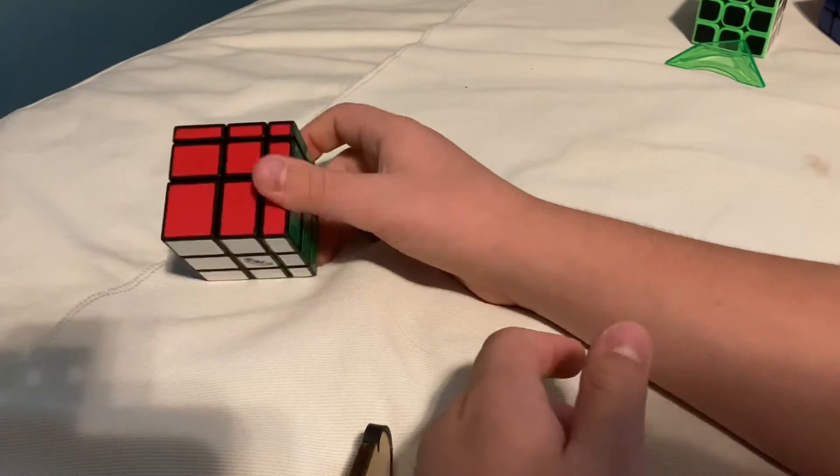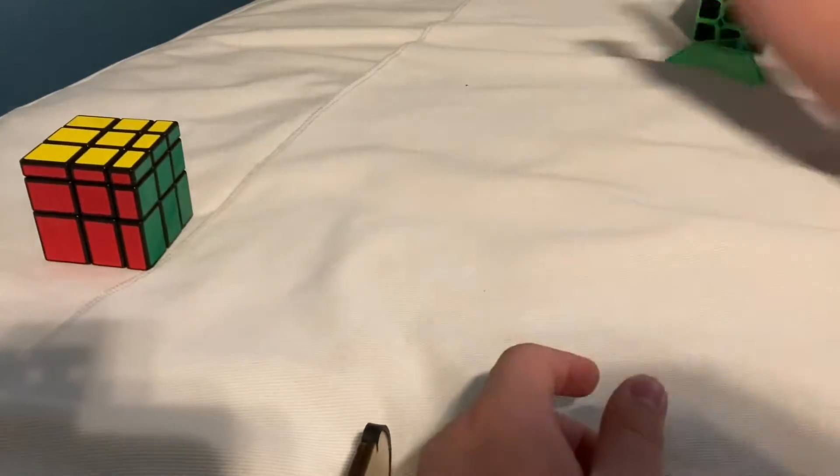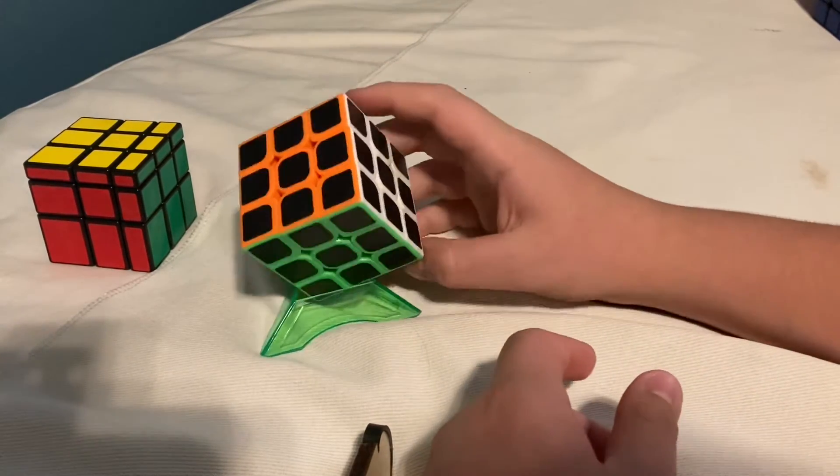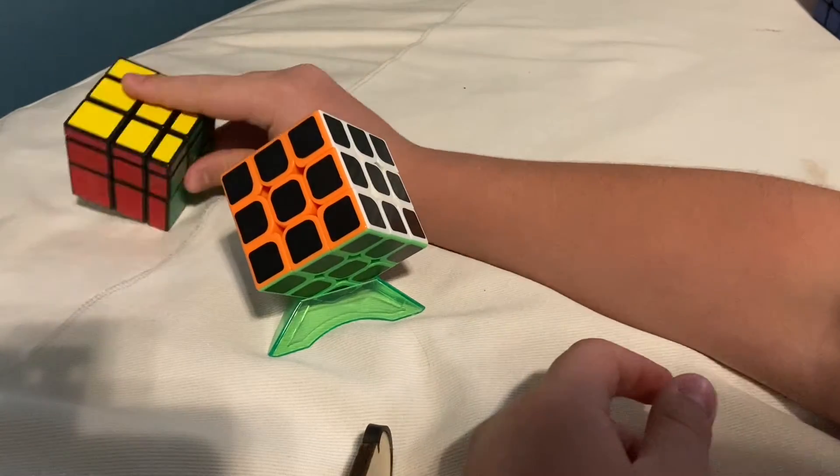That was the Color Blocks cube. It's okay because it's the Rubik's brand. You could probably get a better one from a different company, like GAN. Yeah, it's okay.